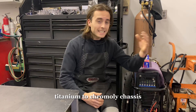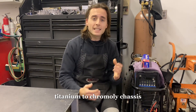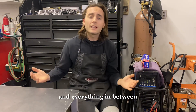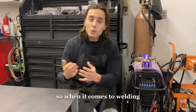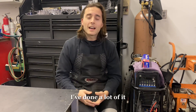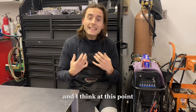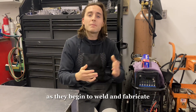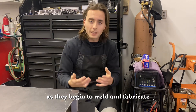I have a lot of experience TIG welding many different materials and alloys — titanium to chromoly chassis, a lot of titanium and stainless steel exhaust, Inconel, and everything in between. When it comes to welding and fabricating, I've been doing this about 10 years. I've done a lot of it and I think I can speak to it and help others with their journey as they begin to weld and fabricate.